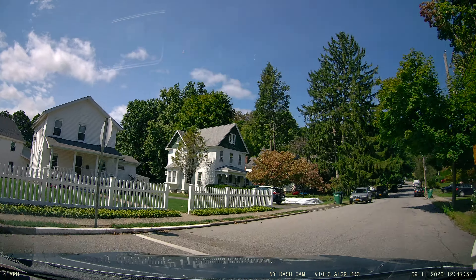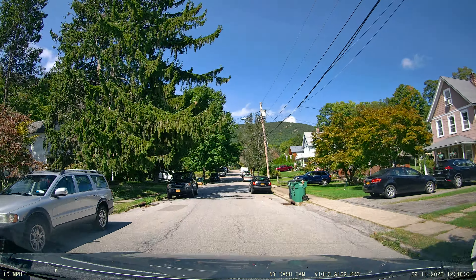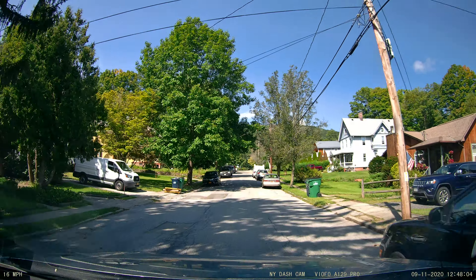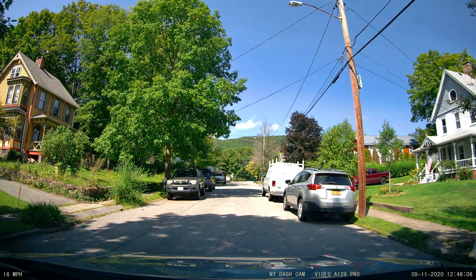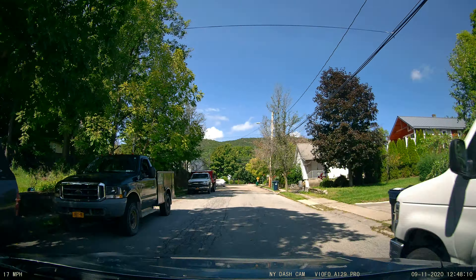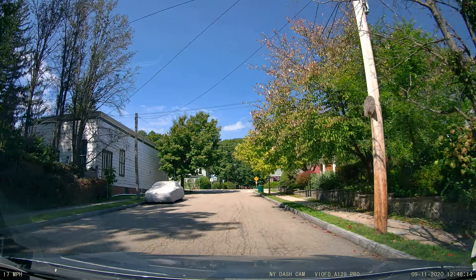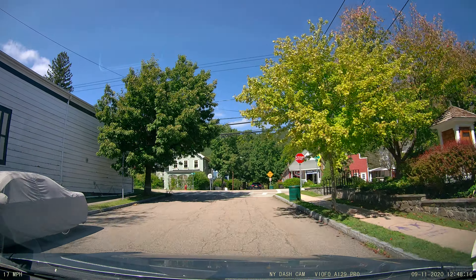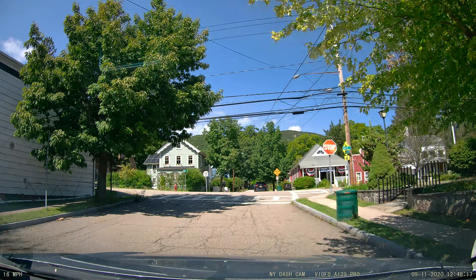In a situation like a hit and run, you want to be able to capture license plates. I'm going around 15 to 20 miles an hour — closer to 20 here — and I want to see which mode does better at capturing plates.